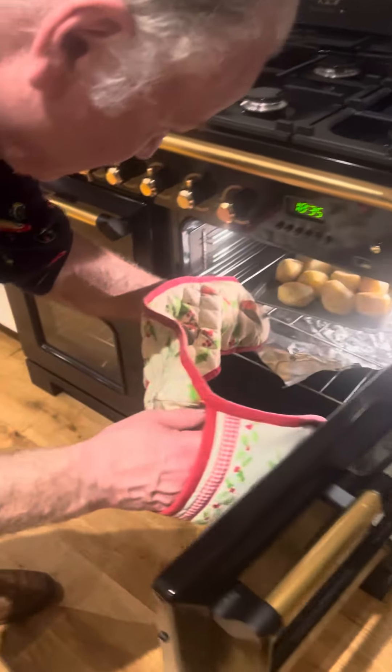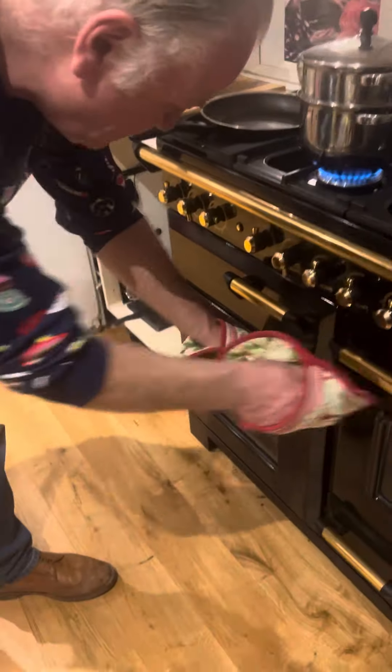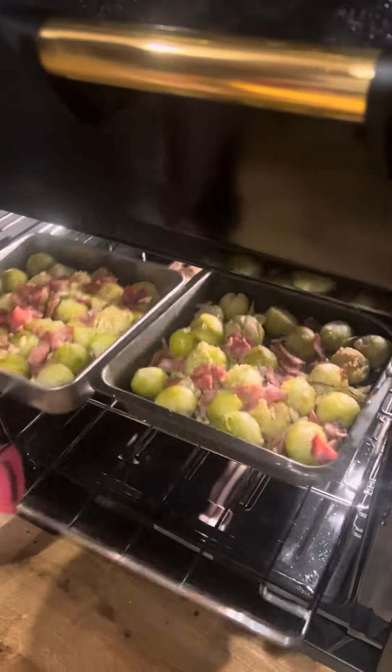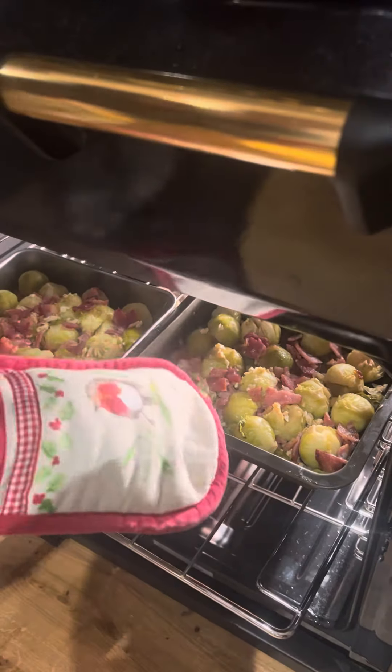Down here we've got pearls. And in here we've got our Brussels sprouts with bacon. Brussels sprouts with bacon and nuts.